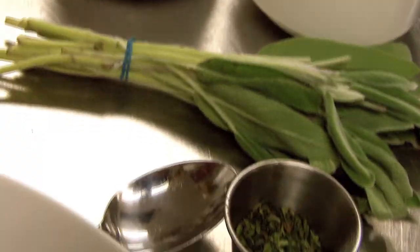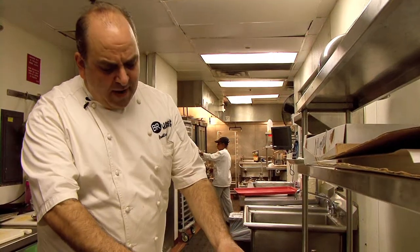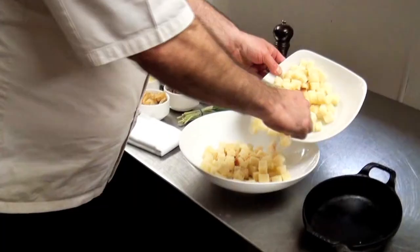My name is Brett Reichler. I'm the corporate executive chef for Be Our Guest Restaurants. Today we're going to make stuffing for Thanksgiving — a great easy recipe you can make at home. We're going to use probably about half of this, about four cups of breadcrumbs.